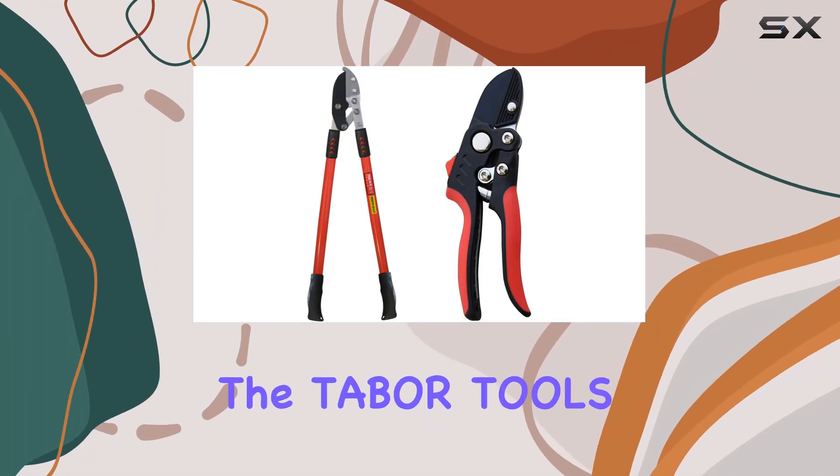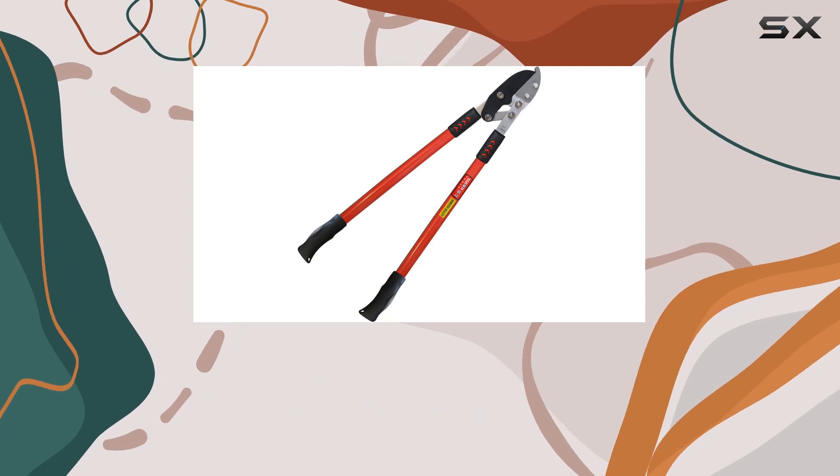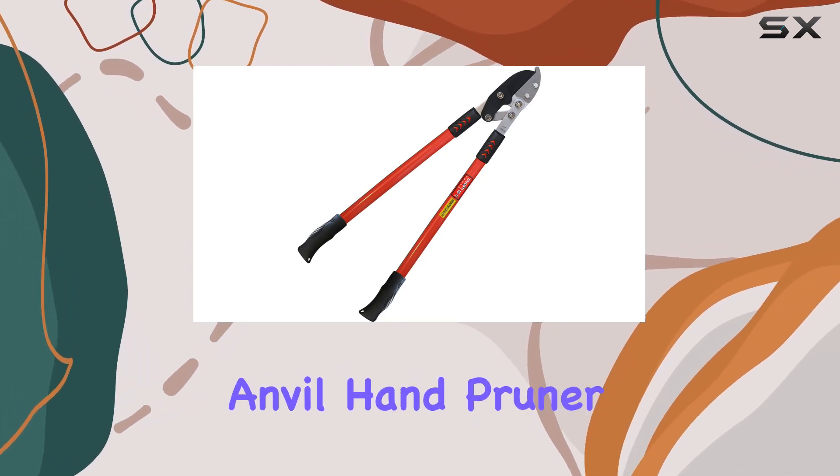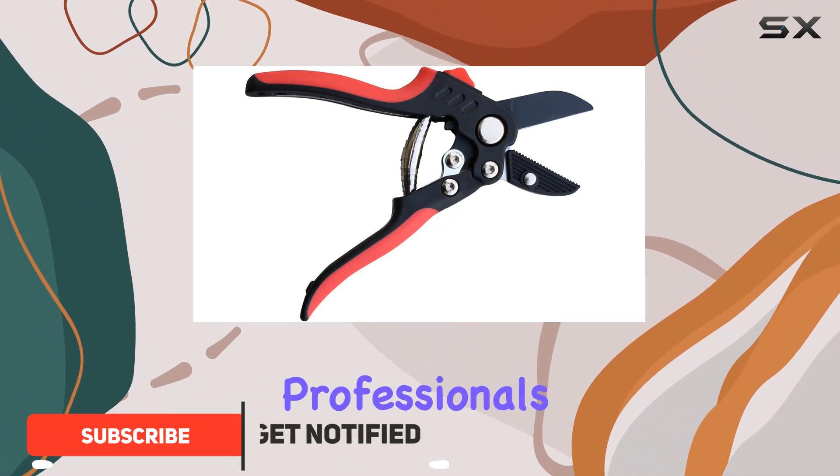Today, we're diving into the Tabor Tools GG12A 30-inch Anvil Lopper and the Tabor Tools S852A Anvil Hand Pruner, two standout tools designed for serious gardeners and professionals.